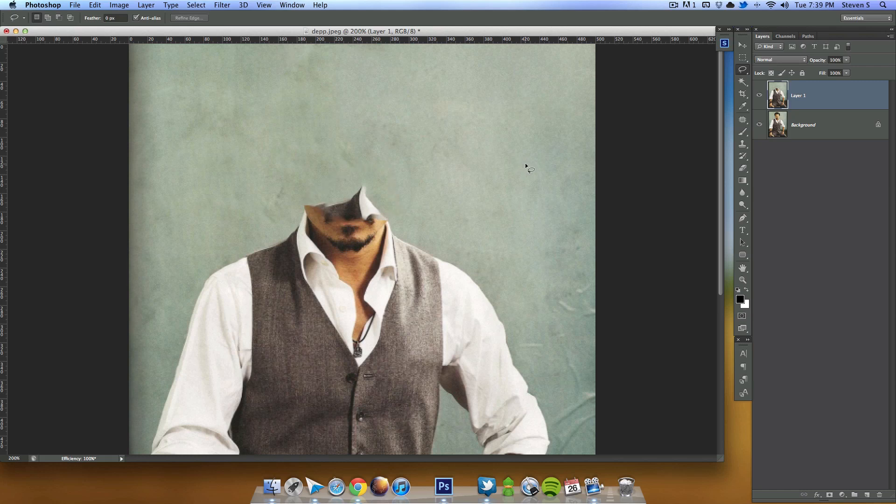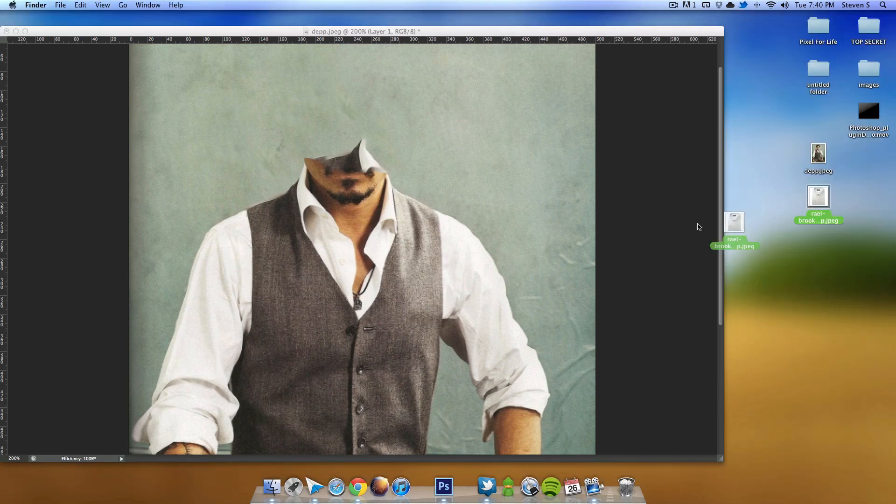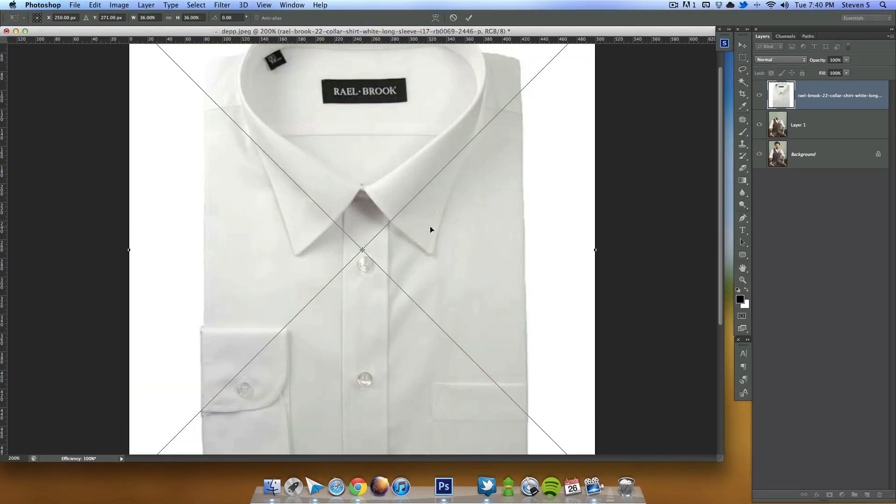The first part I want to do is add the back of his shirt. If we remove his face, it's just going to be a big empty spot — we want to make it look like he never really had a head. To do that, I have this image of a shirt right here.